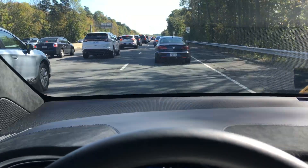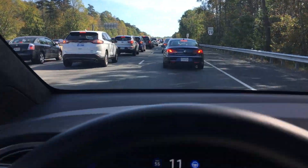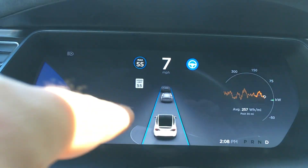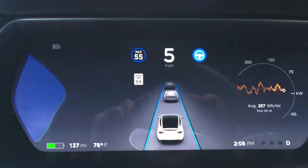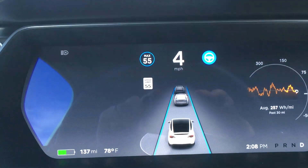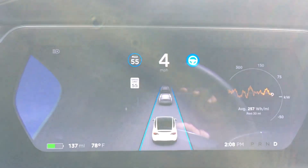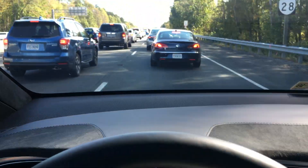Hardware version 1.0 would show all these cars over here in the left lane. Hardware version 2.0 isn't showing that yet — I guess that's going to come with a later update. You can see the sensor is picking up those other cars, but it's definitely not showing the cars in the other lane.